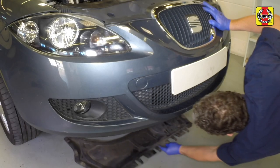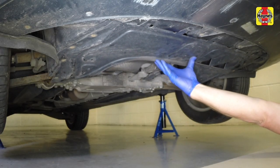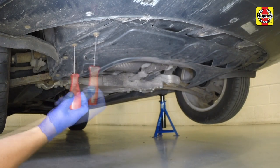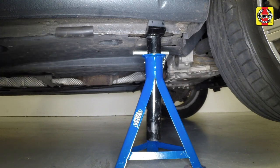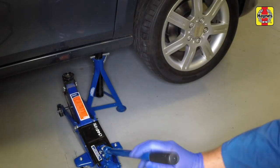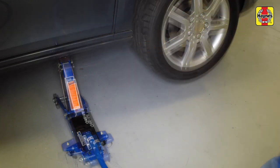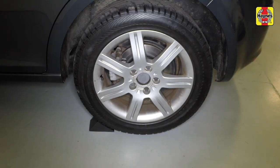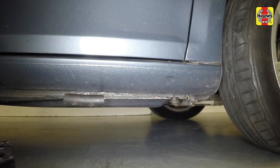Position the tray under the vehicle. Raise the tray and clip the front of the cover into position. Secure the tray by refitting the eight screws. Fit a piece of split hose to protect the sill, then jack up the vehicle. Remove the axle stands. Lower the vehicle and remove the jack. Remove the chocks from the rear wheels, and don't forget to remove the piece of split hose from the sill at the jacking point.